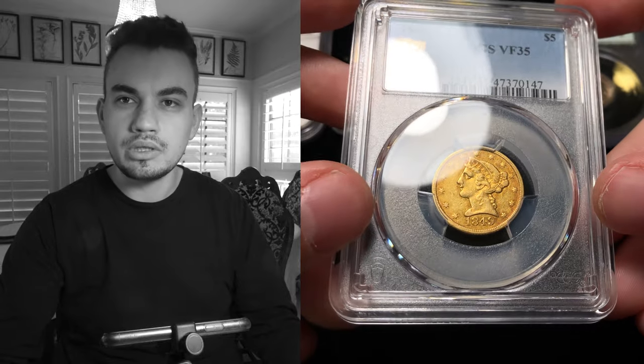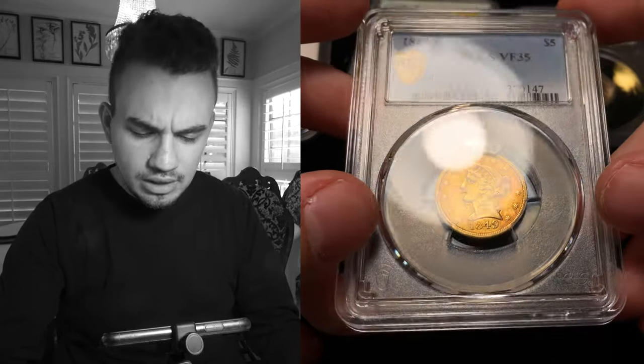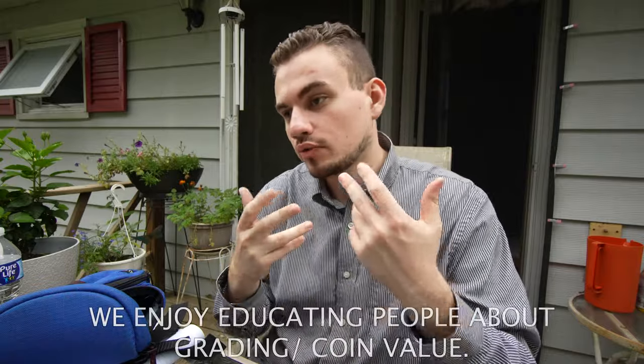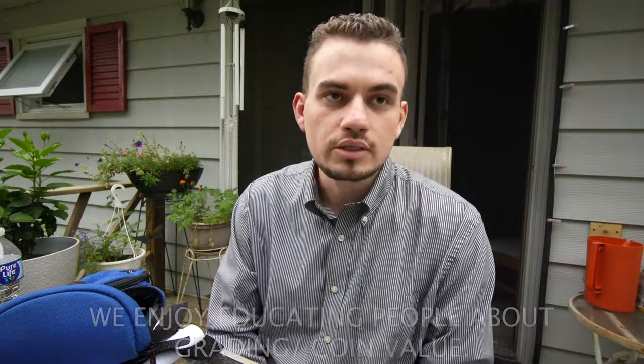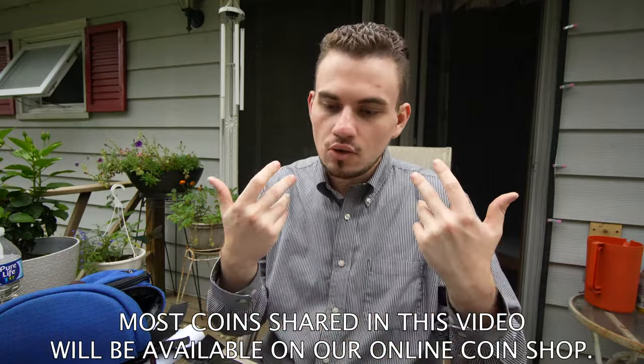All we're going to really be doing is showing you guys coins that we submitted to CAC for stickering, basically a service where they give an opinion about what they think about a coin. Do they think it's great for the grade? Do they think it exceeds the grade? Or do they think that there's something that the graders missed? And so what we did was we submitted a lot of coins to CAC. We just got them back, and we're going to show you guys what's great about each coin or not so great about each coin and tell you why we believe those coins were good or not good.